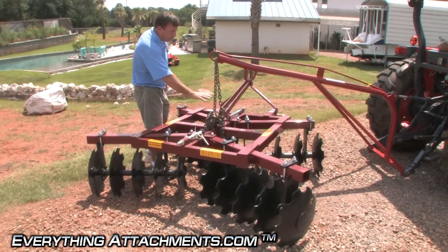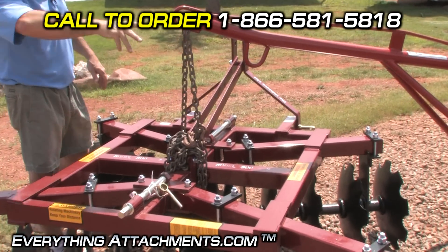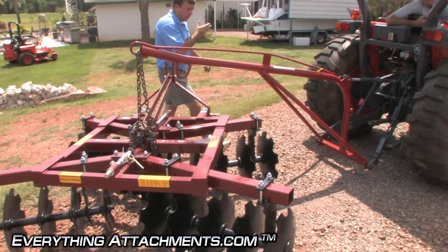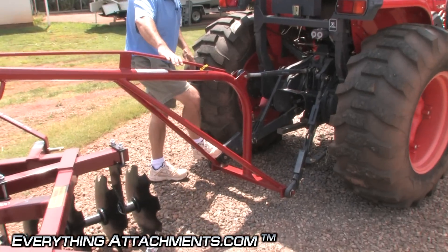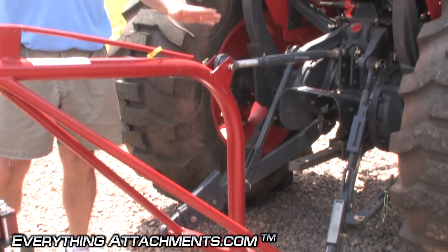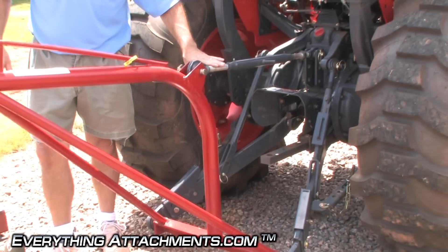We try to balance our loads as close as we can to what we think's the center here. It's a simple hookup — a standard three-point hookup, your three-point hitch, top link. You can change the angle of this a little if you're going to be lifting things higher. You can shorten your top link here.